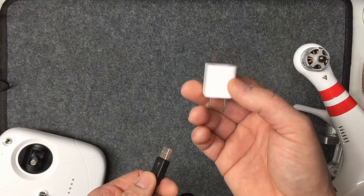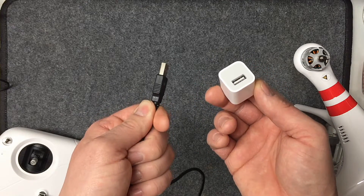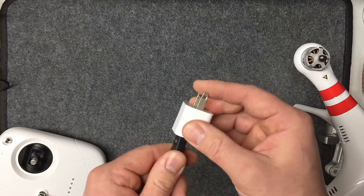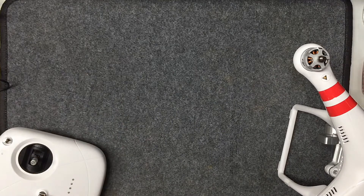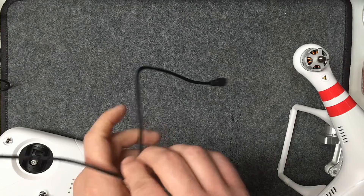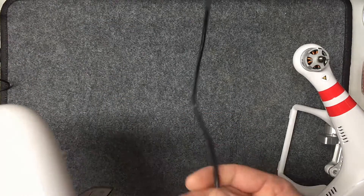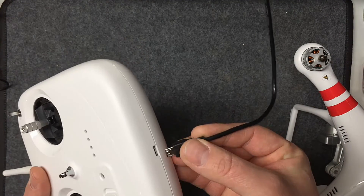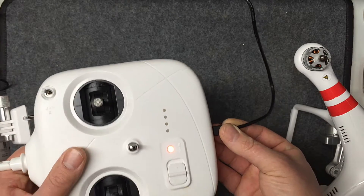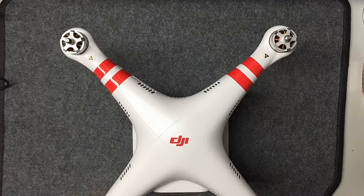To charge it, take a wall AC adapter — like one from your Apple products. These charge better than plugging into the front of your computer since you get a slightly higher amperage. Use the supplied DJI cable, stick it right into the bottom, and it'll charge automatically. You can see it power up and you know it's charging.